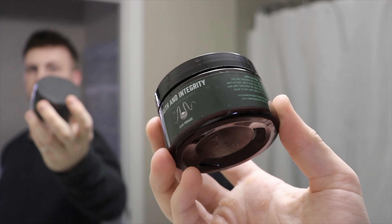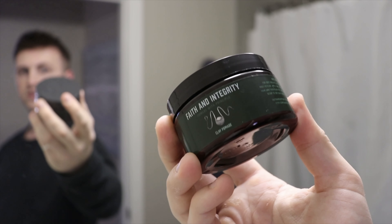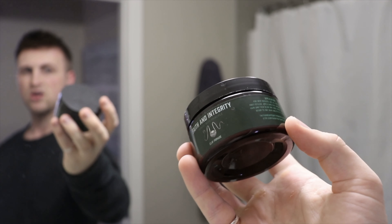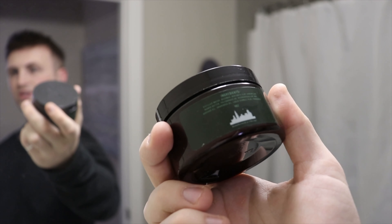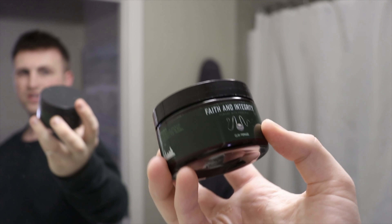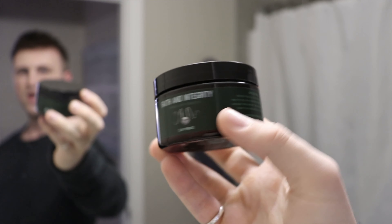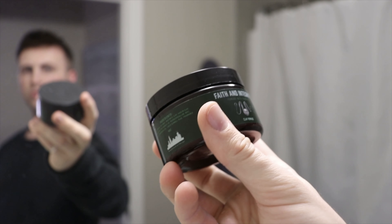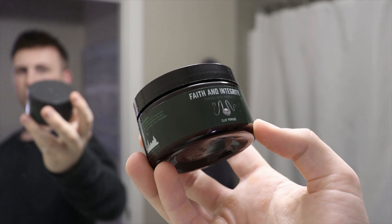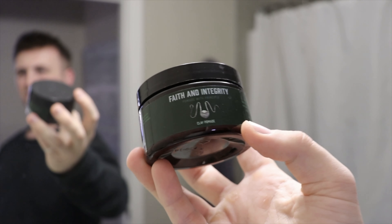Continuing on the label, we've got application instructions on the side — nothing too exciting, a little bland, hard to read. The ingredients and application text are difficult to read, and the logo on the front can also be difficult to read. I think it needs a little bit of a revamp, and I'm not really sure what the logo is supposed to represent.